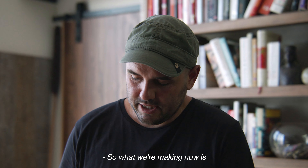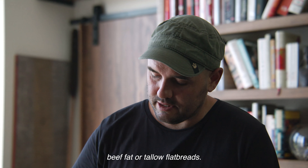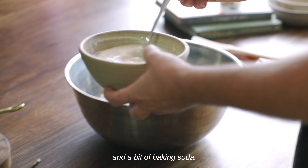What we're making now is some beef fat or tallow flatbreads. First thing I'll do is a bit of warm water, yeast, and sugar just to activate the yeast, and then it's mostly just plain flour, some wholemeal flour, and a bit of baking soda. This is the yeast mixture — you can see it's got a bit of bubbles happening.